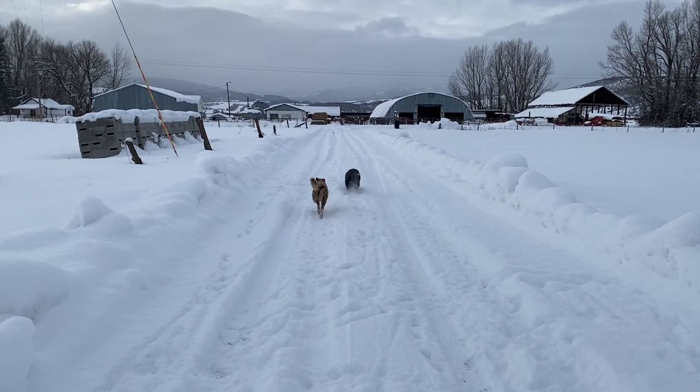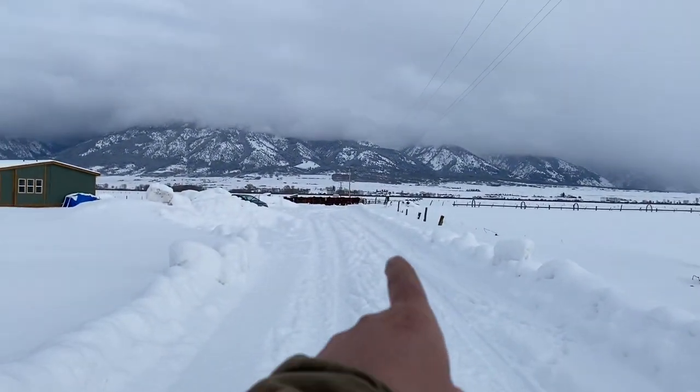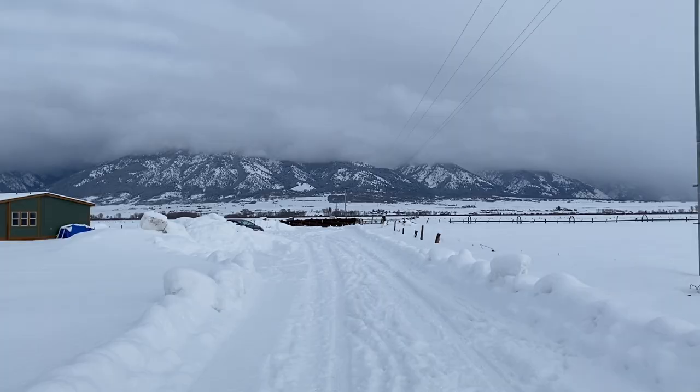Hello everyone. We'll keep getting more snow - it's the first part of January and I just plowed our driveway last night. We got another three or four inches today, so I just got home from work and I need to go feed my cows. You can see them all down there by the gate. I figured today would be a good day to show you guys how I feed silage bales or baleage - there's a couple words for it.